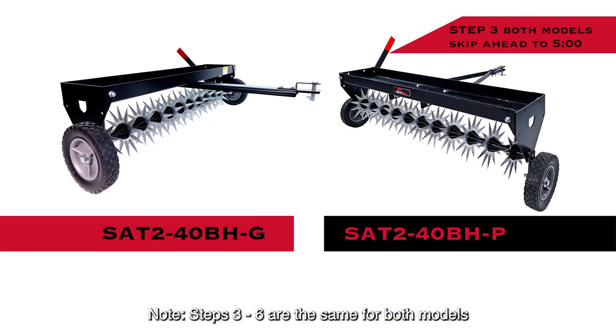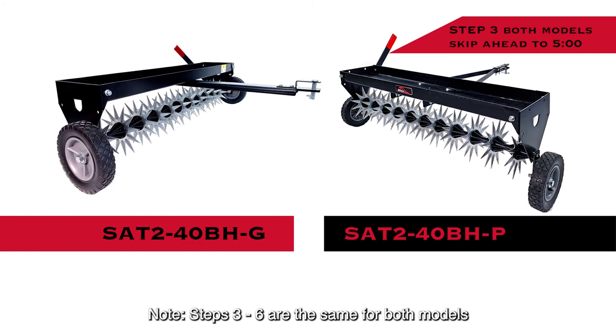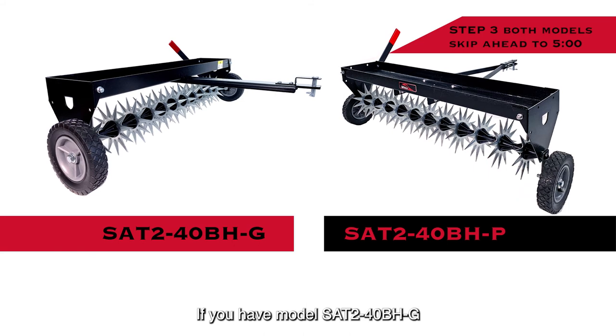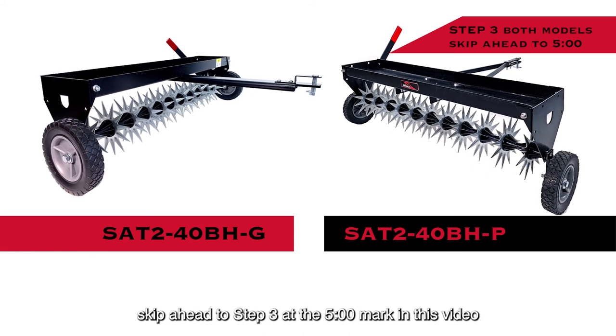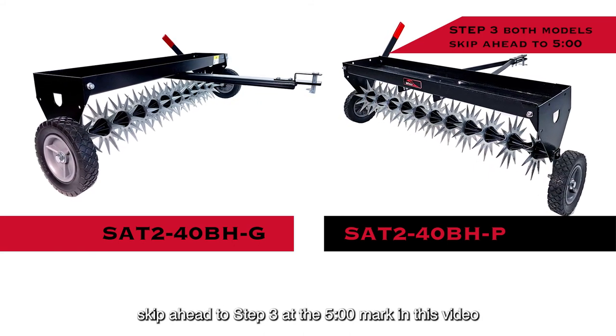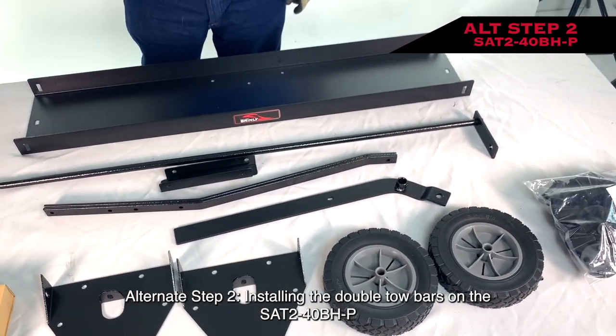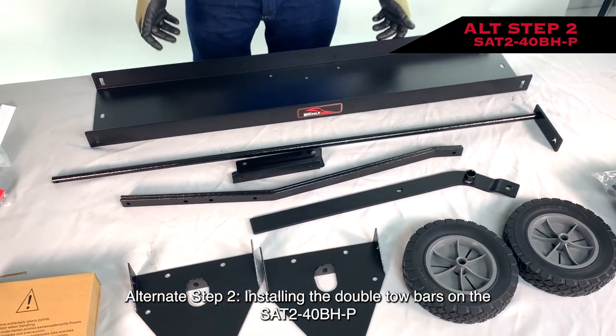Steps 3 through 6 are the same for both models. If you have model SA240BH-G, skip ahead to Step 3 at the 5 minute mark in this video. Alternate Step 2: Installing the double tow bars on the SA240BH-P.